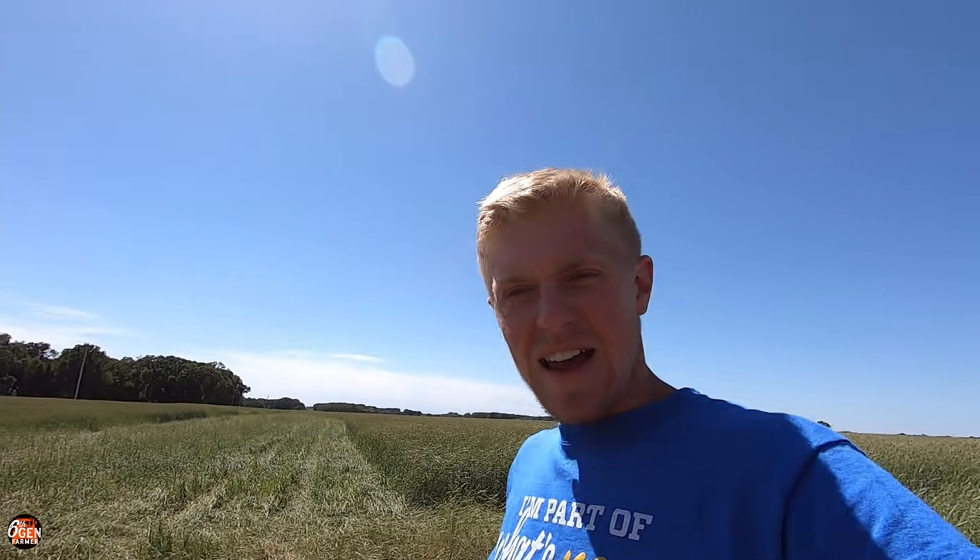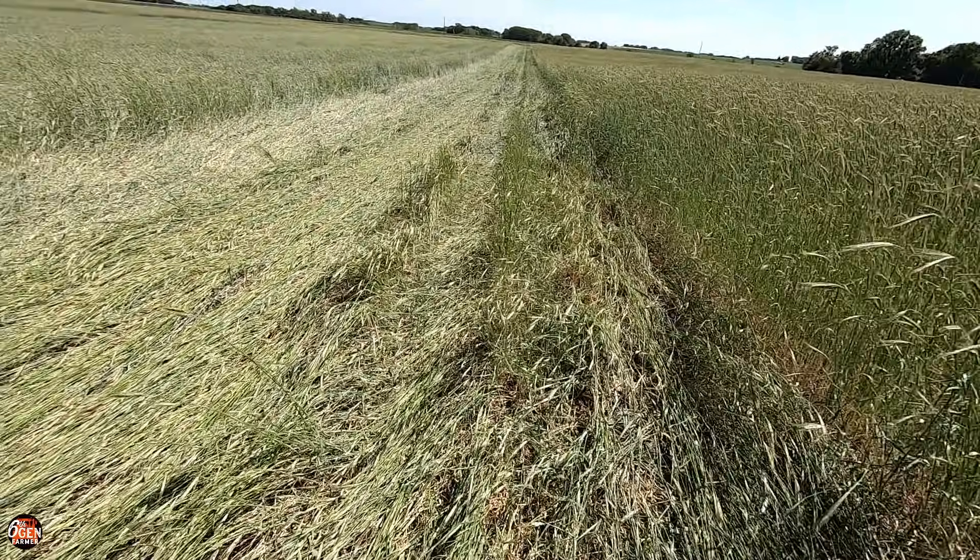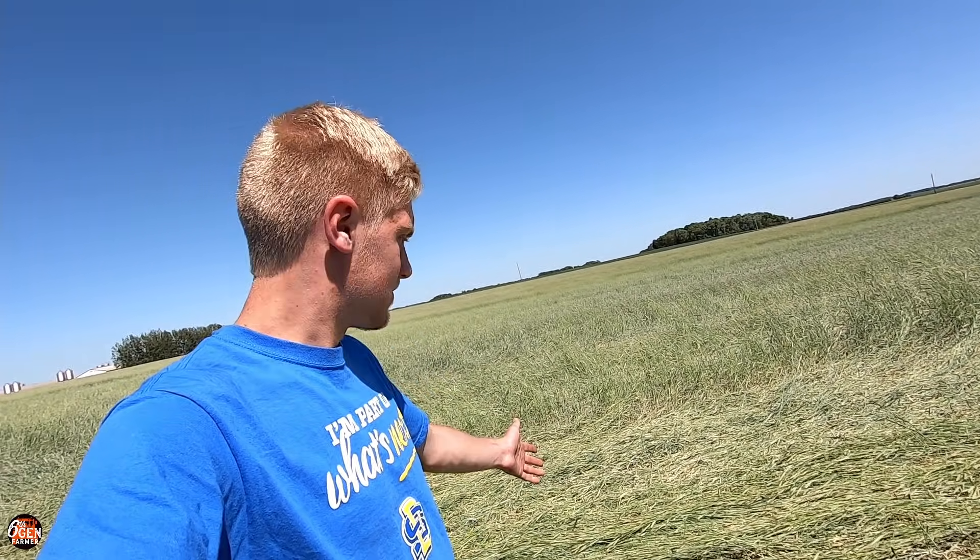I did a short little pass over here in the end rows. I might just run it up and down and see what happens. Like here it looks fantastic — pretty dang good. And then you come up here a little bit and it's standing. What makes this stand but that not stand? It makes no sense. Just got off the phone with my dad; he's on his way. I'm gonna make a full round so we can look at it and see what he has to say. This makes such little sense.